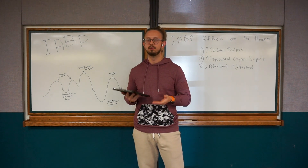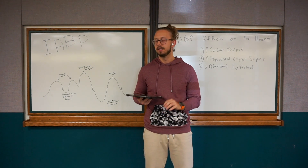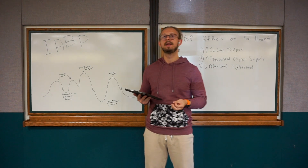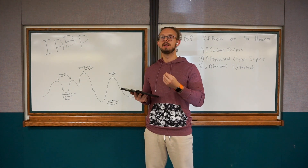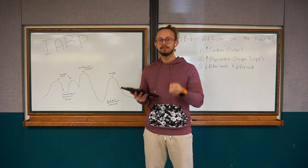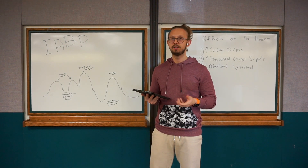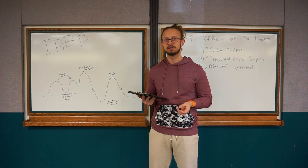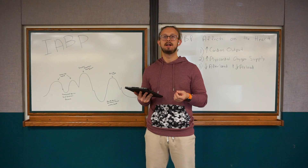So how does the intra-aortic balloon pump work? It works by inflating and deflating a balloon depending on what part of the cardiac cycle we are in. When the aortic valve is closed, we are in diastole, and that's when the balloon pump is inflated. Inflation occurs during diastole and deflation occurs in systole when the aortic valve is open. The timing is set to inflate at the dicrotic notch when the aortic valve closes, and to deflate immediately as the aortic valve opens.